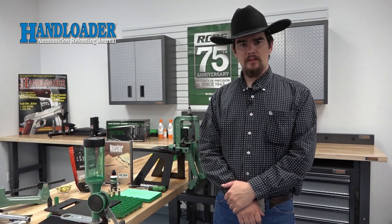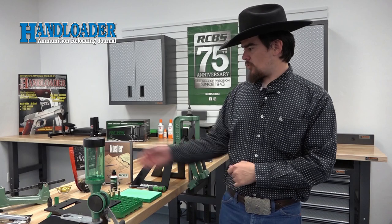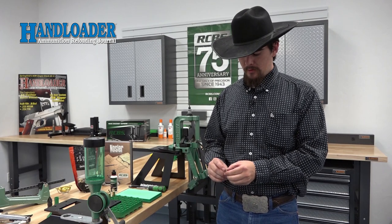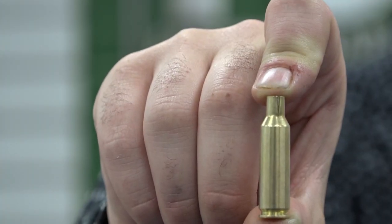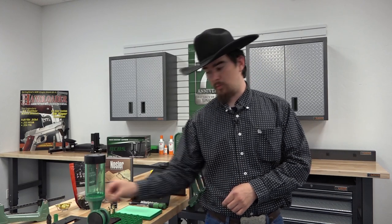Now that we've overviewed the kit, it's time to lubricate our cases and size our brass. We'll be using Federal Premium Unprimed Brass, and I noticed going through it that there was a case with a split neck — this is why it's so important to always check your cases. It's not uncommon but it does happen even in new rifle brass.